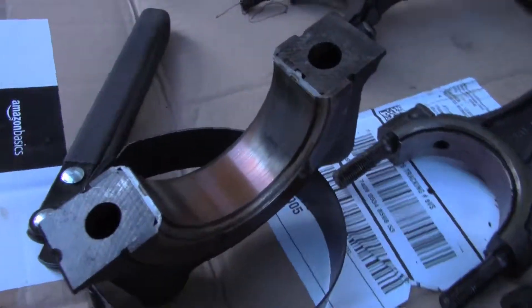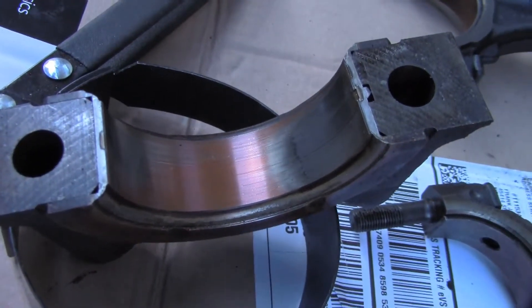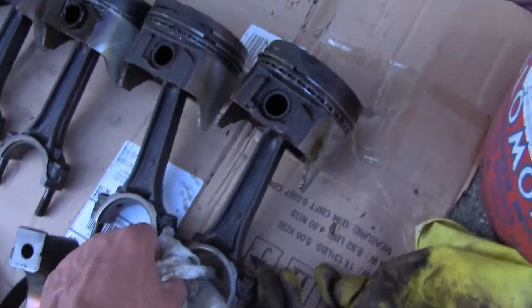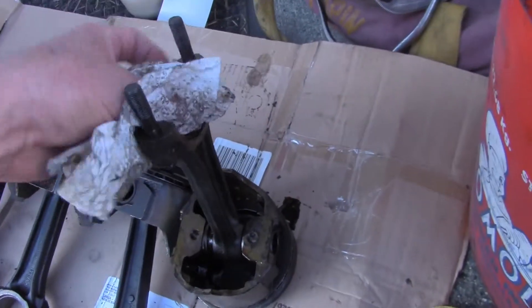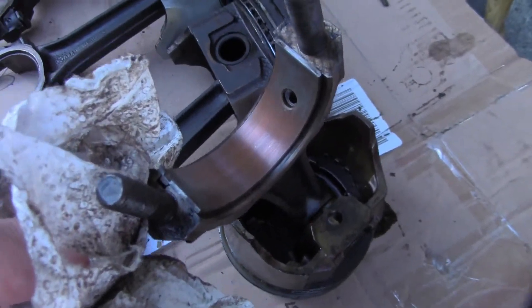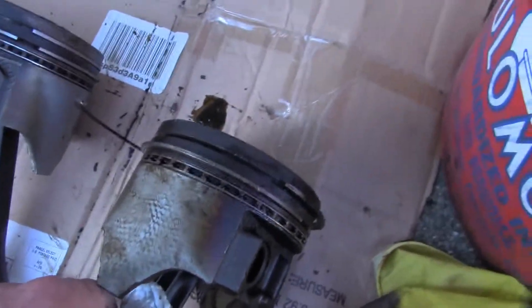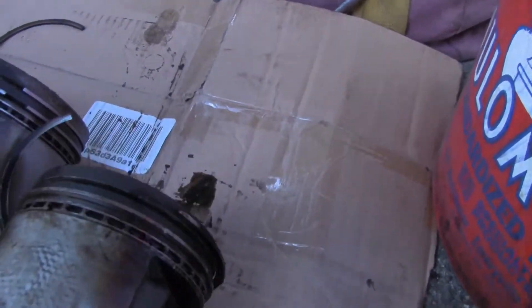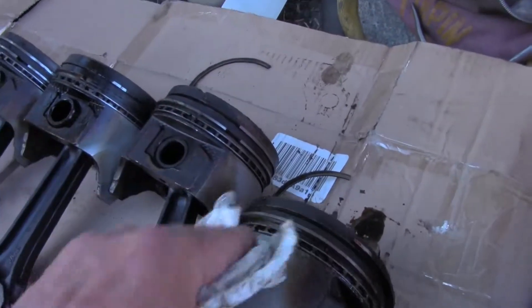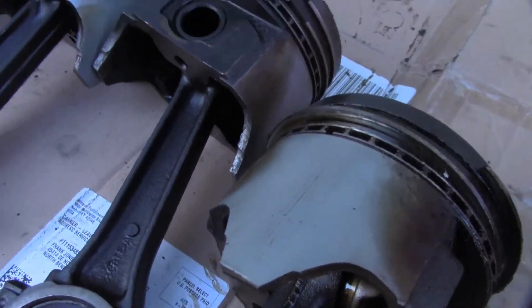This is what the journal looks like — pretty consistent with all of them, they all pretty much look like this. The rest are sitting down inside the bucket. This is piston number one — the connecting rod journal. All the journals are going to look like that for the pistons. It has a broken ring, and the skirt is scarred on this one.